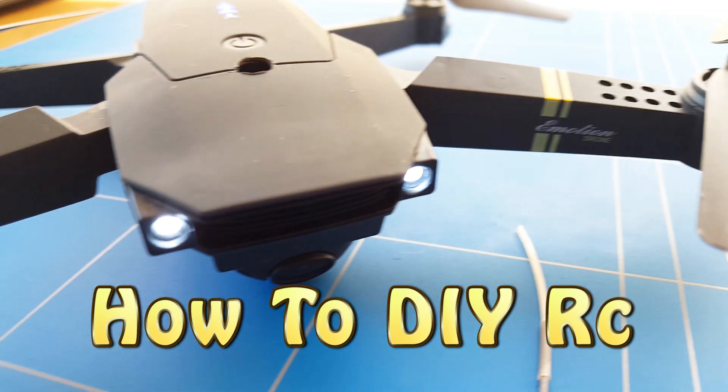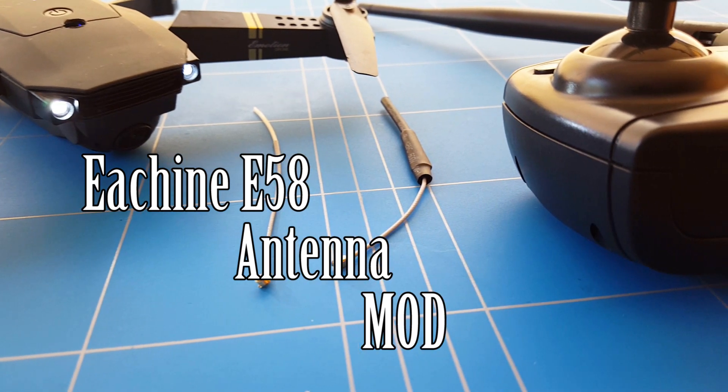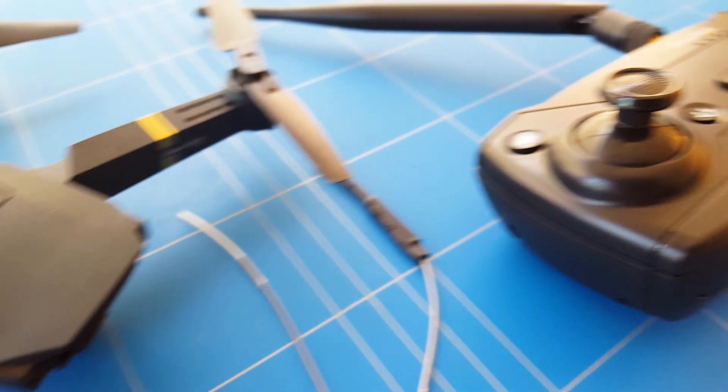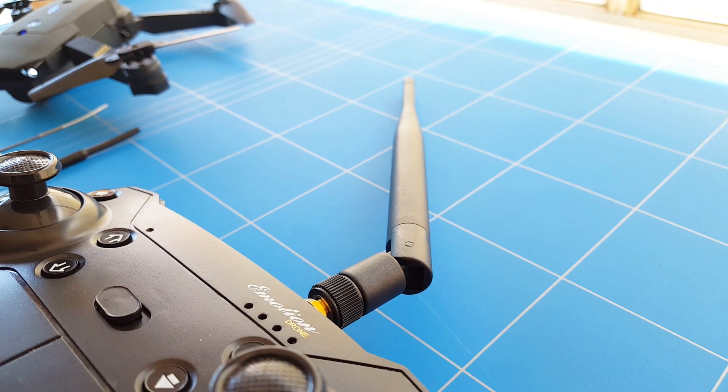Hello everybody, thank you for watching a new episode of how to mod the E58 antenna so we can boost the range even further from the drone. This time, after we have already improved range by doing the dipole antenna upgrade to the transmitter.